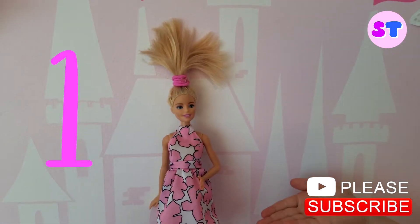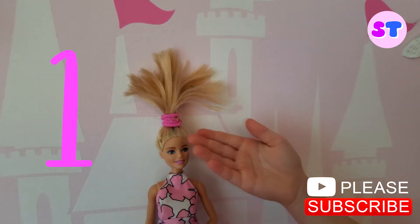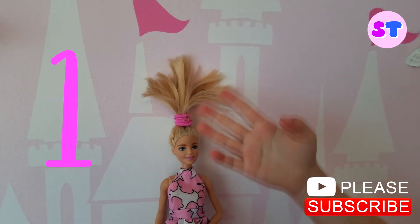Onion hairstyle. Look at the pretty pink headband. Wow, it's so spread out and very beautiful.